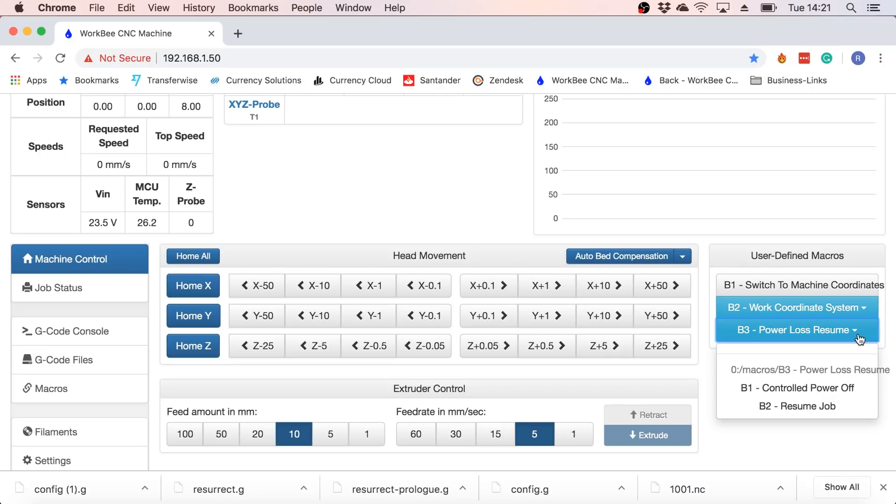Obviously there's no button for an unplanned power outage as this can't be planned, so that will just happen when you lose power to wherever your machine is.